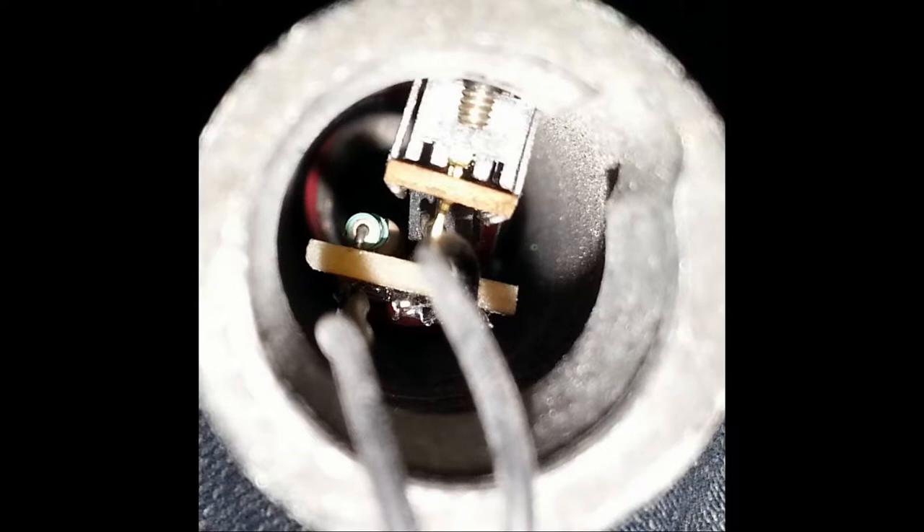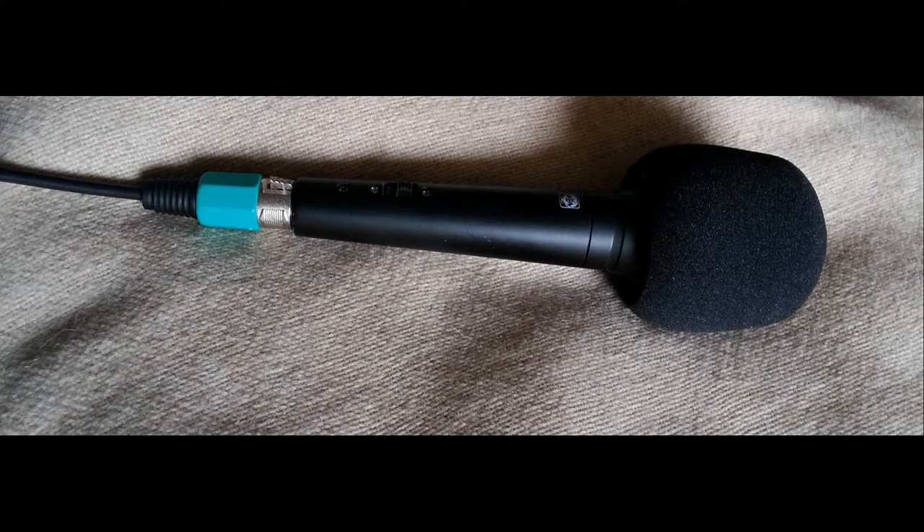You may be asking yourself: can this simple circuit really work? Judge for yourself — it is this exact microphone that I have used to record my voice on this video. I also forgot to mention earlier that...